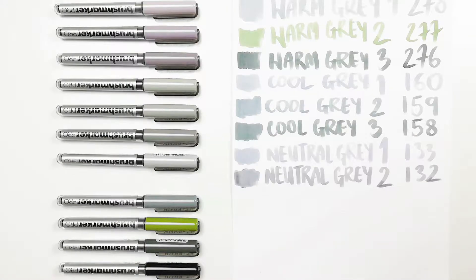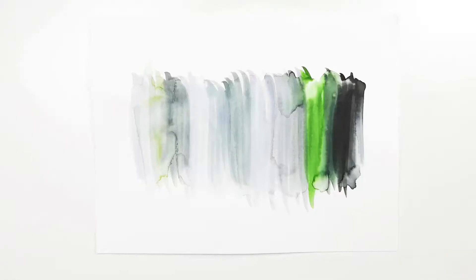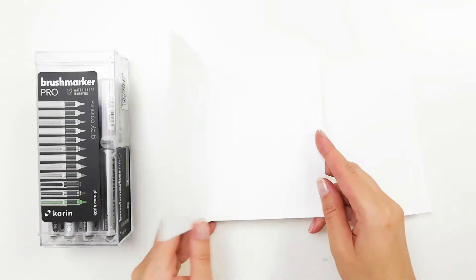What you can see right now on the screen is the colour chart together with the names of individual colours. We can mix the colours with water or a blender.